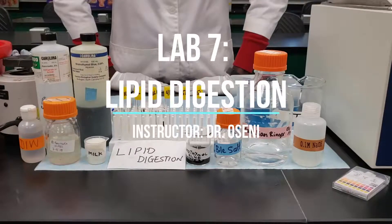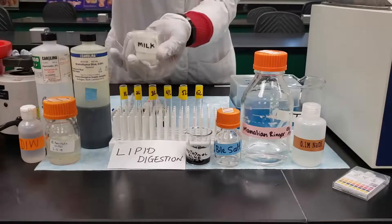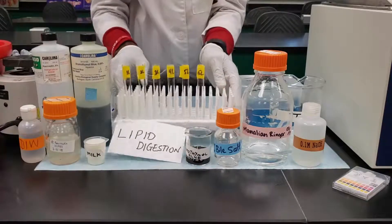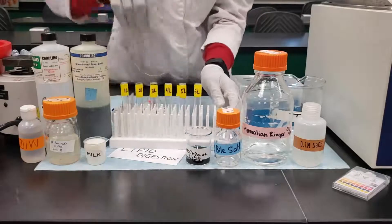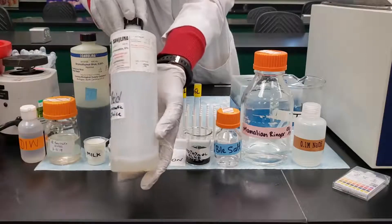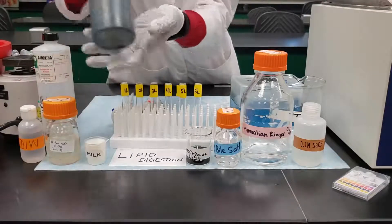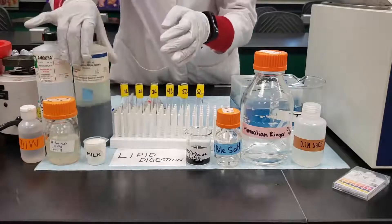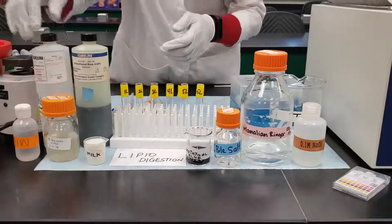The last experiment is lipid digestion and the following materials are needed. You need to have your substrate — in this case we are using milk. After that you need to have six test tubes labeled 1L to 6L, your enzyme source which is pancreatic juice, a standard called bromothymol blue to test for pH, and deionized water.